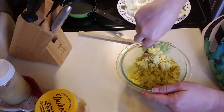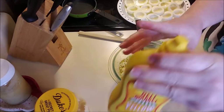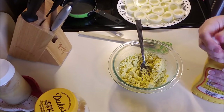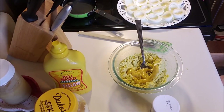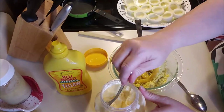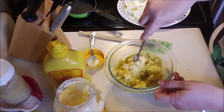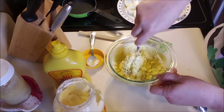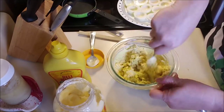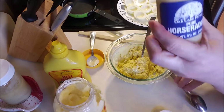Stir that up, get a little bit of tang in there. If I have some dill, I'll mix that in too. Mustard - I like a tang. And then I do mayonnaise. So up to this point, I feel like this is a pretty standard deviled egg. But what I like to add to mine - which not everybody will like, and that's okay, you can stop right here - this is basic deviled eggs.